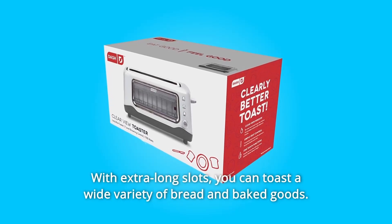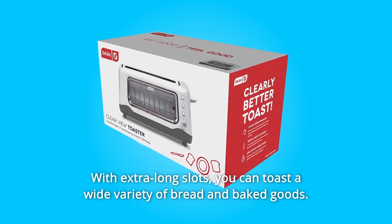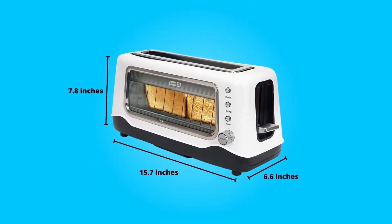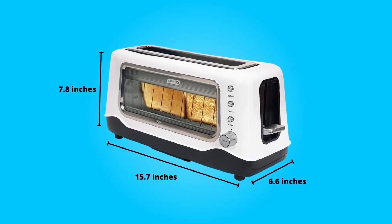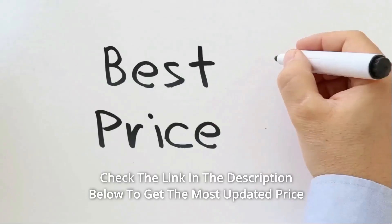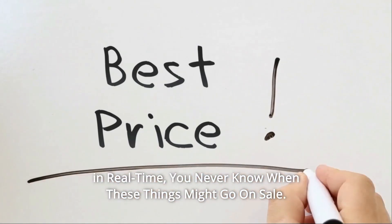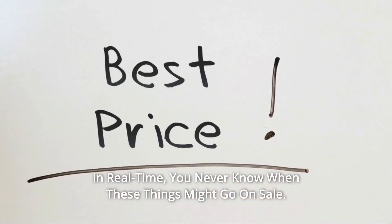With extra-long slots, you can toast a wide variety of bread and baked goods. A slide-out crumb tray makes cleaning your toaster a breeze, and with no crumbs left in the toaster, there's no burned toast smell. Check the link in the description below to get the most updated price in real time — you never know when these things might go on sale.